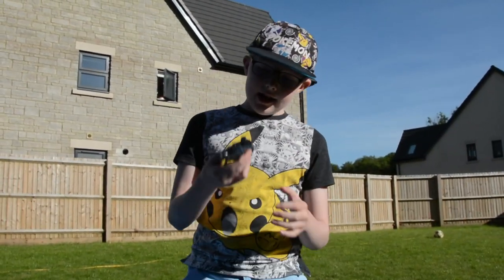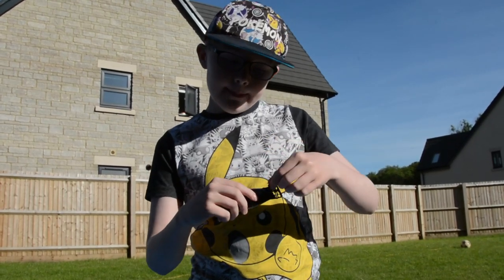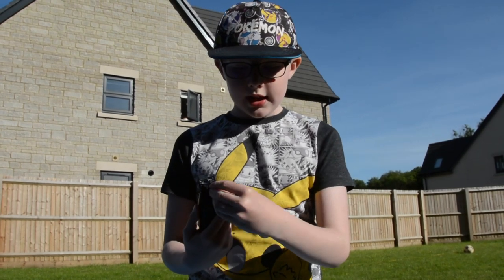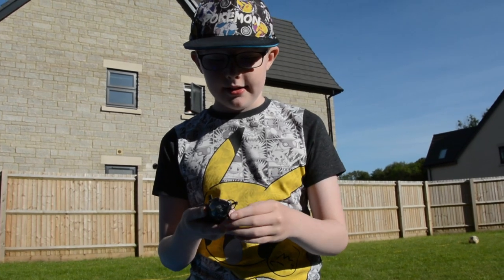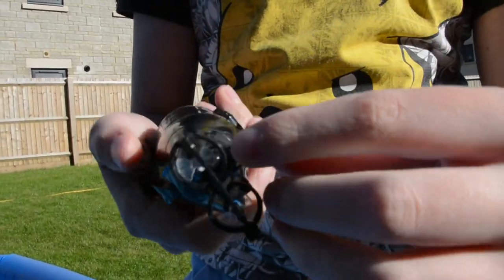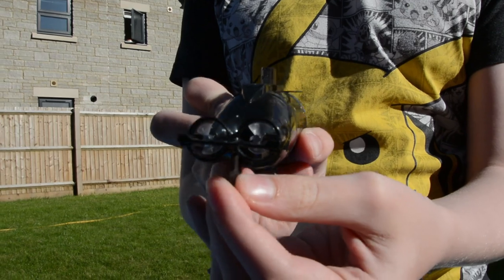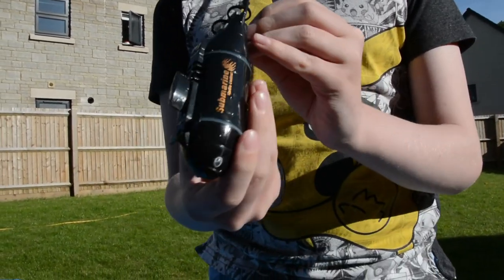It actually stays steered by the propellers, not just this bit here. This fin is just to make it go forwards. If it's going a bit to the right, you'd put it to the left to keep it going forwards straight, and then you can go to the left normally.